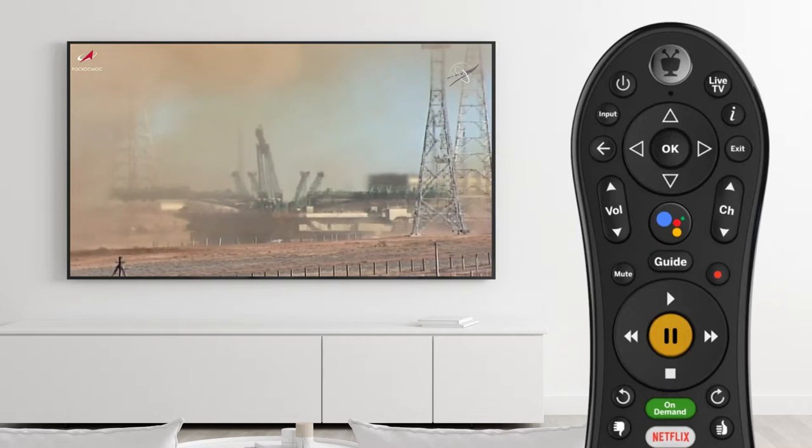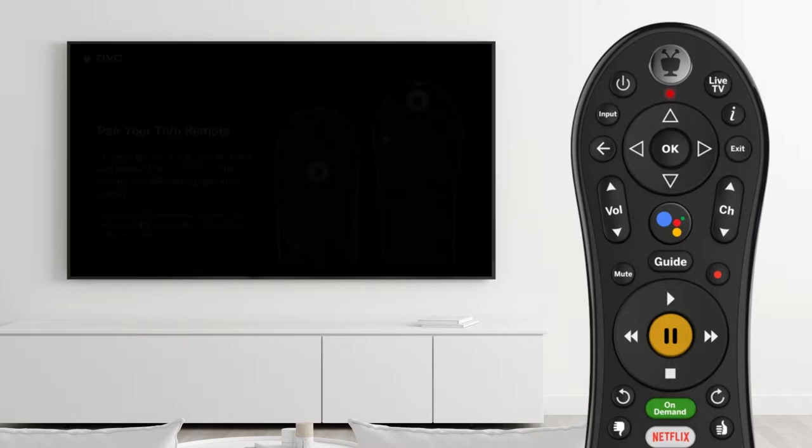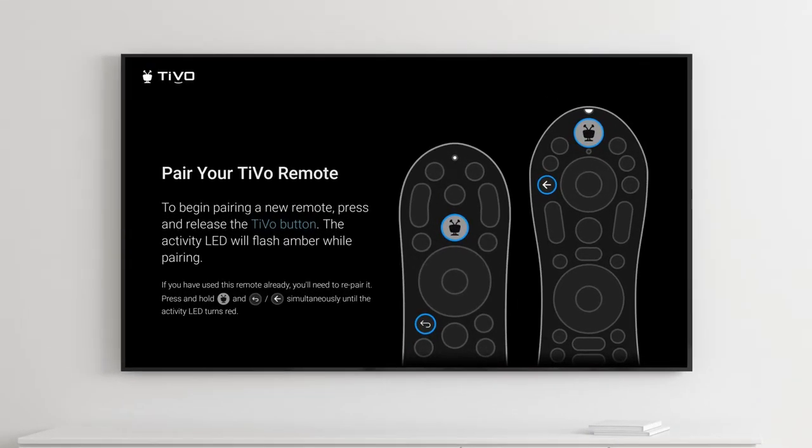Point the remote directly at the box and press the TiVo and Back button simultaneously until the light on the remote turns red. The pairing screen will appear.